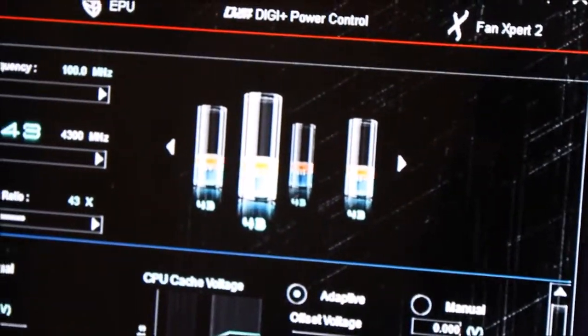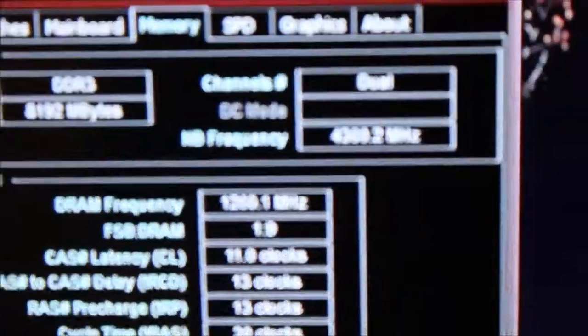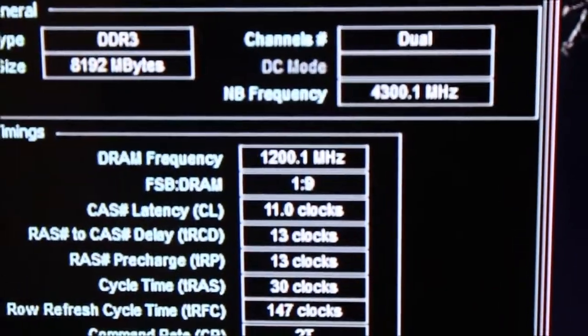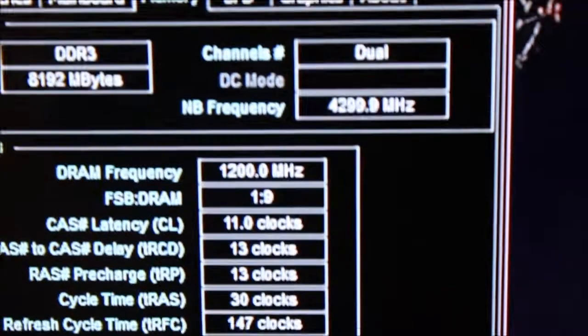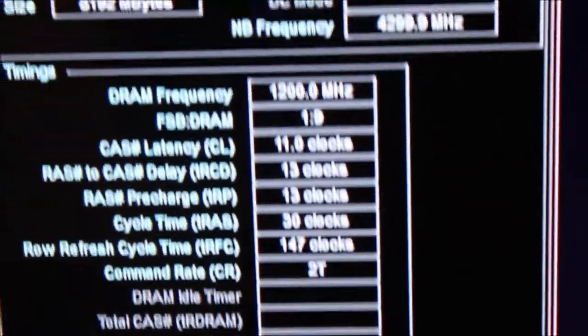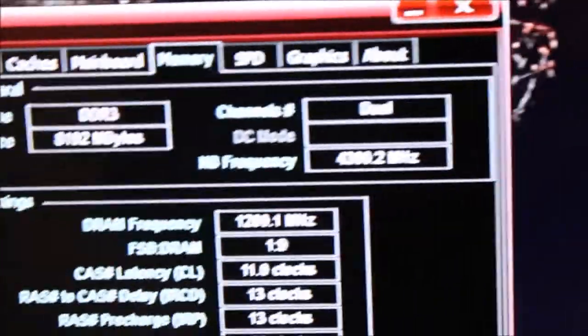It's not actually showing my memory timings in AI Suite, which is weird, but I may have something that can help — let me open it up. There we are — clicking on memory here. DRAM frequency is 1200.1 megahertz. What does that mean? Well, it's double data rate RAM, so 1200 times two gives you your actual speed — easy enough to figure out. Those are my memory timings. I'm using the Kingston HyperX Beast modules; they're pretty fast and I'm actually quite surprised.